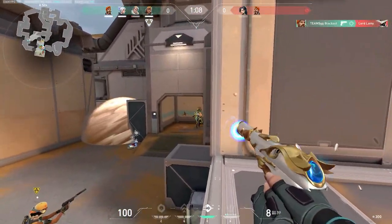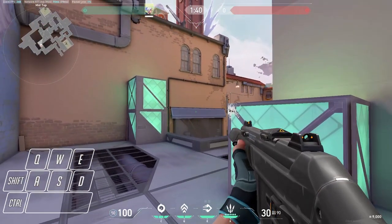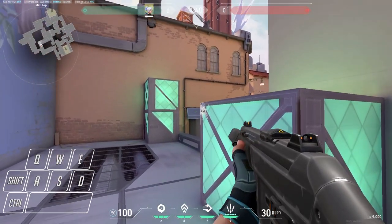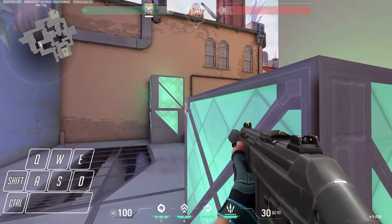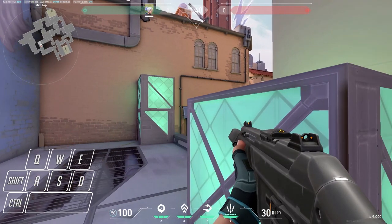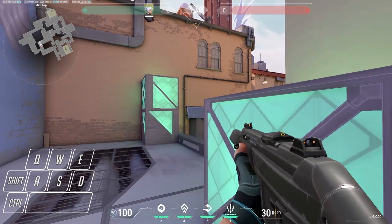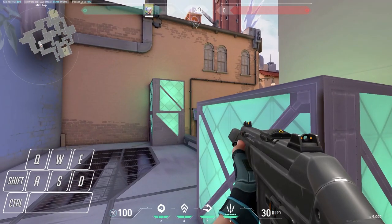That leads me on to when you should not use counter strafing. One of the main areas is holding an angle. When you're holding an angle you should be holding one that's actually viable and gives you an advantage over the opponent — that's the whole point. If you're going to be counter strafing while holding an angle there's no point. You don't need that advantage — you're only making more noise and throwing off your crosshair placement when you already have the advantage. Don't mess it up.